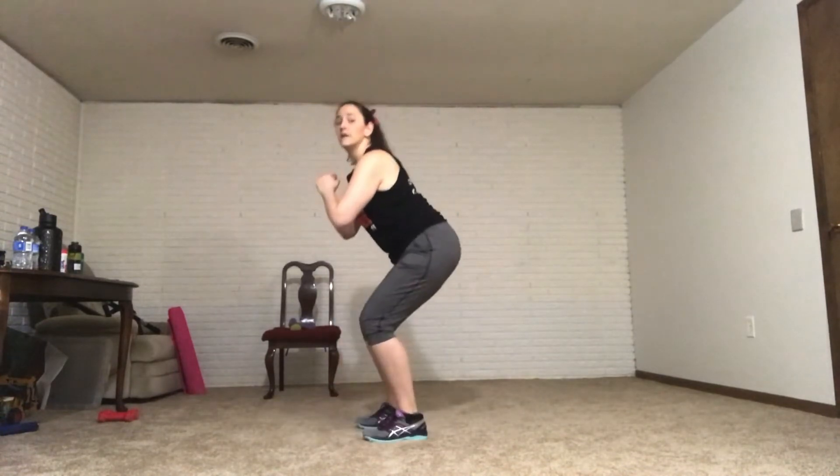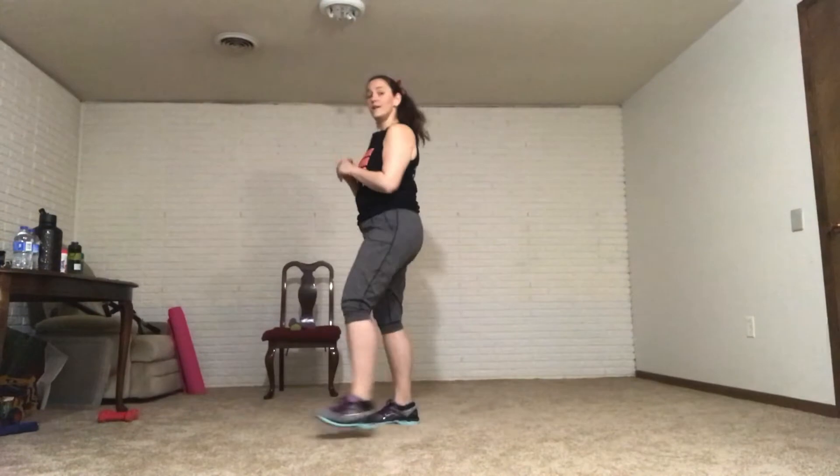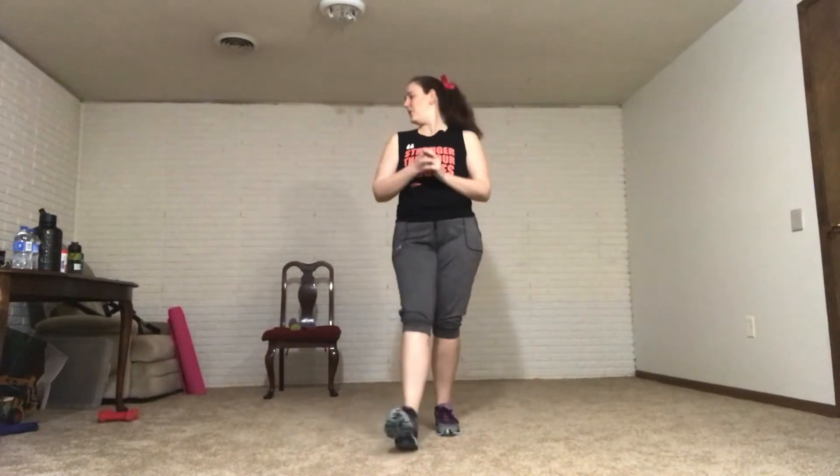Squat with a heel tap in front — you're just squatting and tapping. If you want to go fast, go fast. If you want to go shallow, go shallow. If you're going deep, go deep. It's all up to you. We'll do it one more time and then switch to our next move. Only you know how hard you're making yourself work.